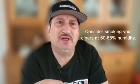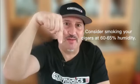Smoke output, the draw might be nicer. So it's something you might want to consider. If you like this video, subscribe down below, and stay tuned for our future videos.